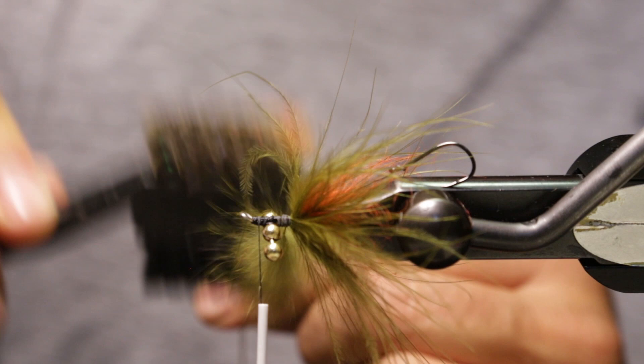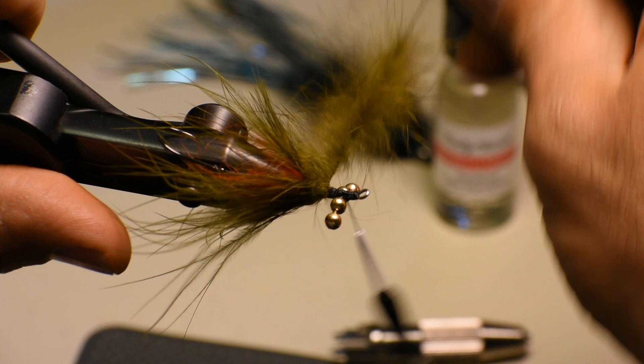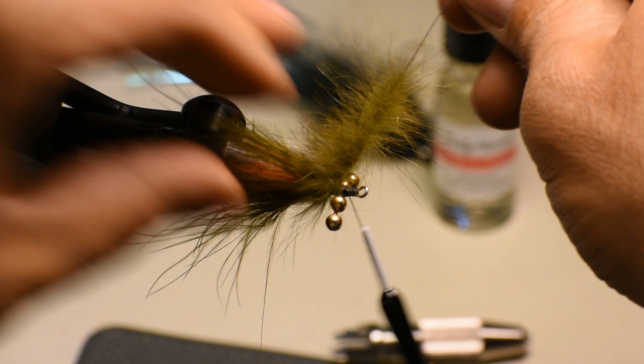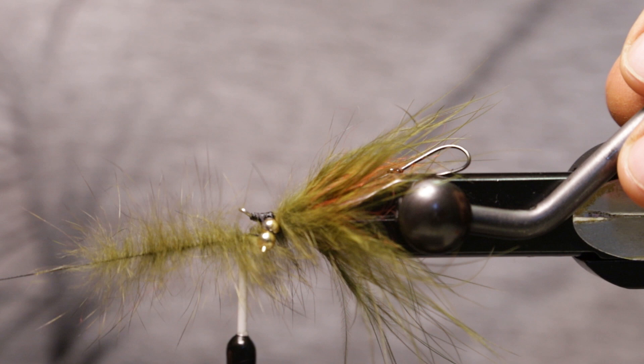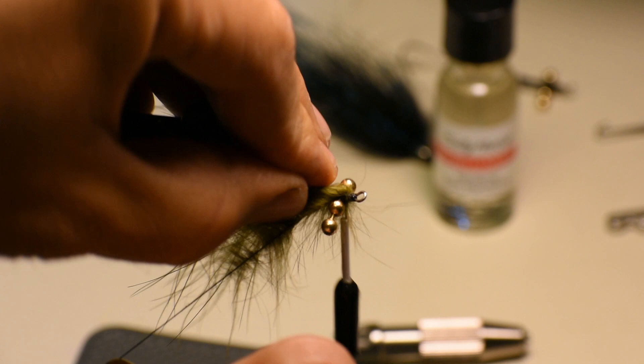Most of the flies I'll be tying will be guide style flies — very few materials, very castable, you don't mind if they get broken off or cast off into the oblivion. We'll do a few wraps behind these eyes, get right up to them, and then our wraps will go basically through the eyes. On the left hand side towards the camera we're going to go underneath that eye, and then back between those eyes back towards where we tied behind the eyes, and then we'll go under the eye closest to me and now we'll be back in front of the eyes.